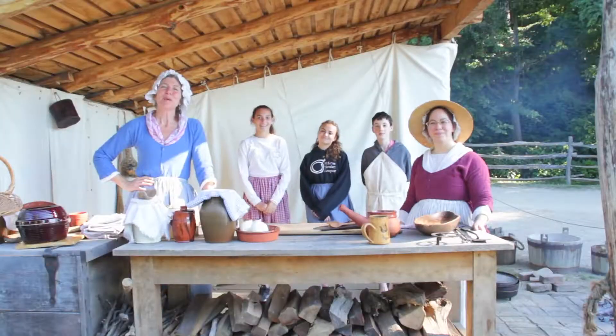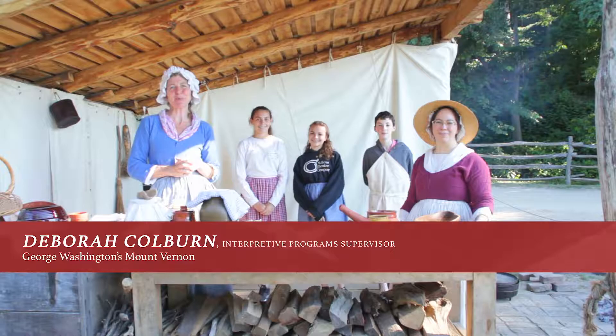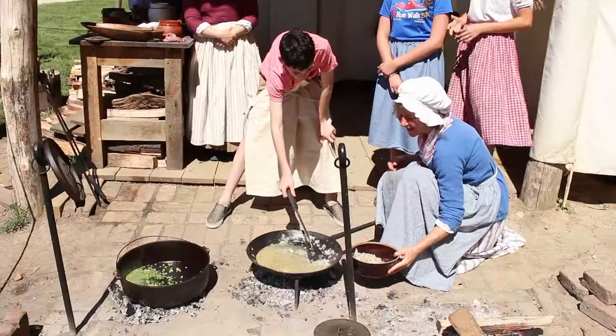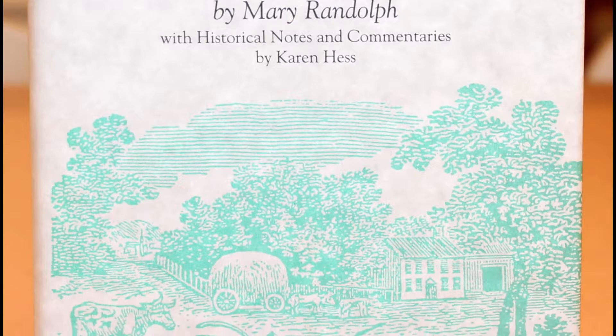Welcome to Grateful American Kids TV. We are here today at George Washington's Mount Vernon and I am Deborah Colburn, the interpretive program supervisor for our Historic Trades Department. To make a curry of catfish, we have adapted an 18th century recipe from Mary Randolph's The Virginia Housewife to make a beautiful 21st century dish in your very own home.